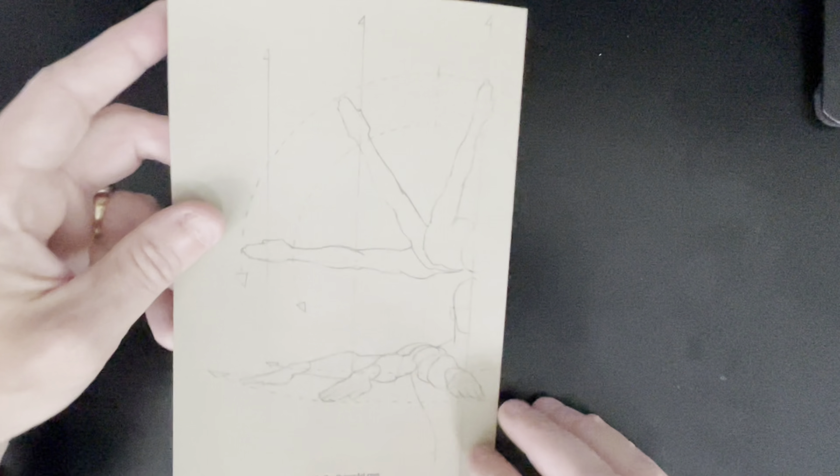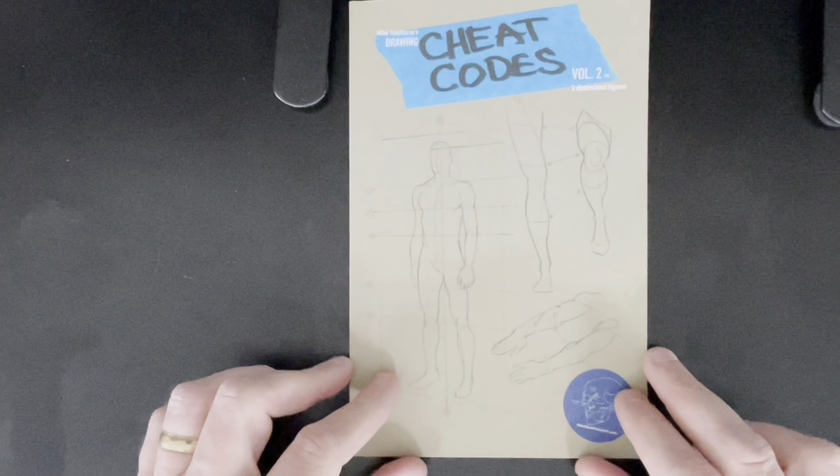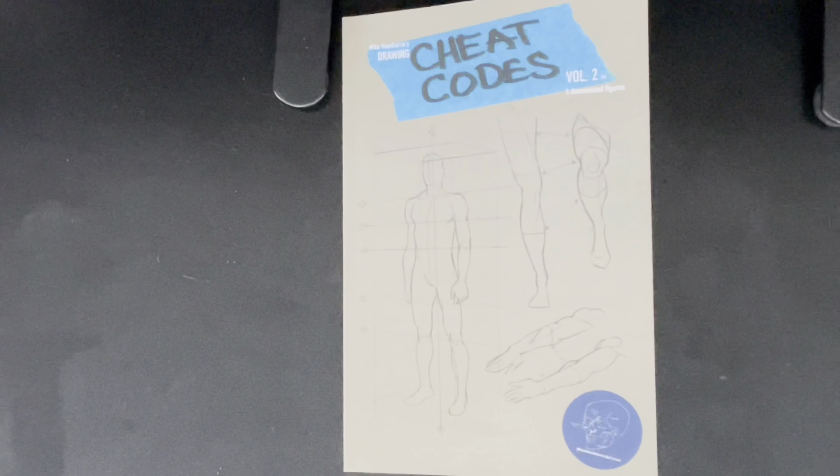And that's it. These books, they're not that long. He doesn't do page numbers. I know on the campaign he probably states it, but I'm guessing it's about 48 pages going by the width of it compared to 48-page books I have. But that is Cheat Codes Volume 2.